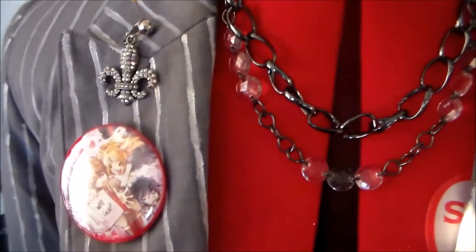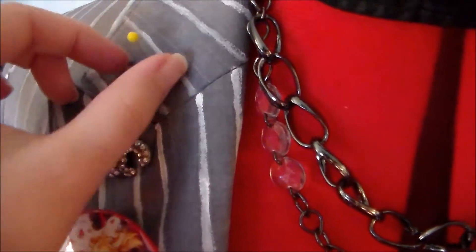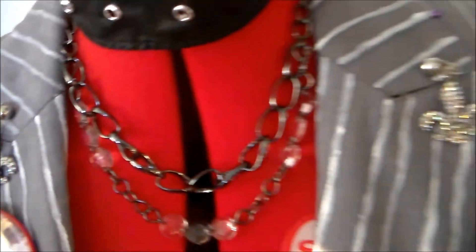For her earrings, they were some sparkly fleur-de-lis charms that I got and then just attached to a clip-on earring base.